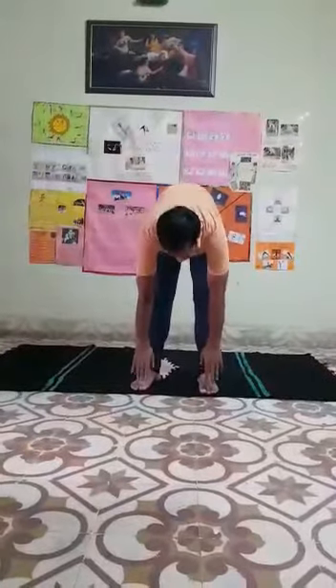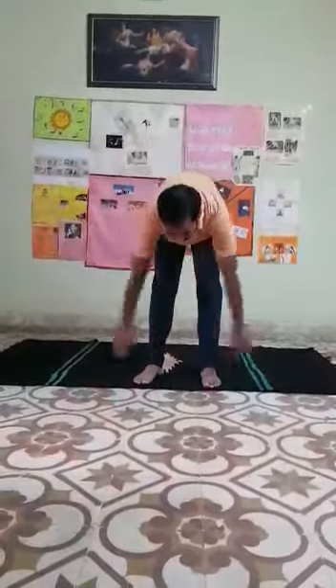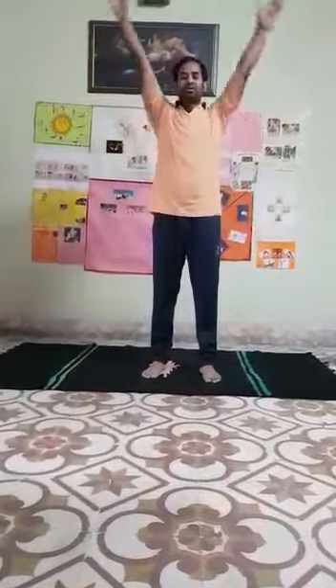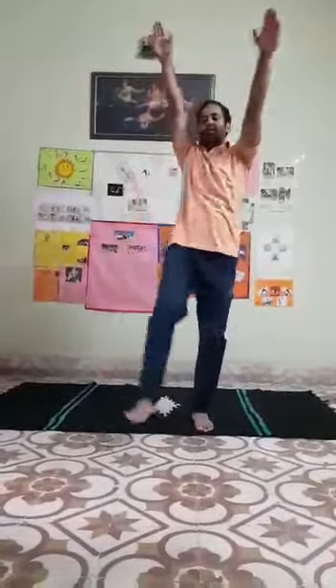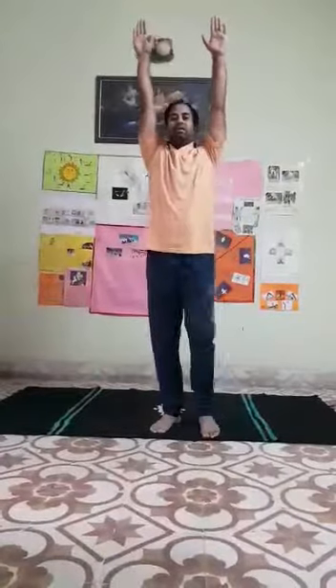Now relax — relax your body. Normal breathing, relax. Okay, next exercise: toe touch. 1, 2, 3, 4, 5, 6, 7, 8, 9, 10. Clear.